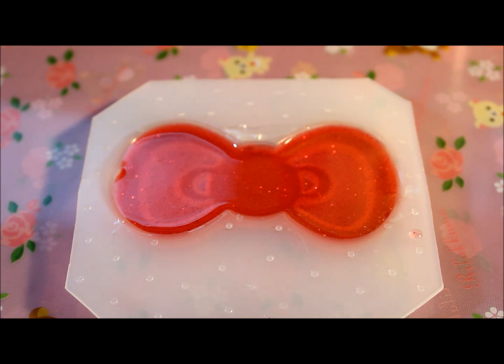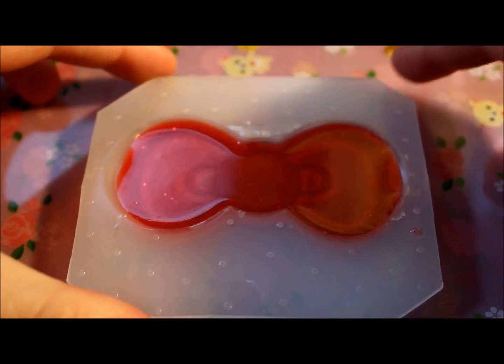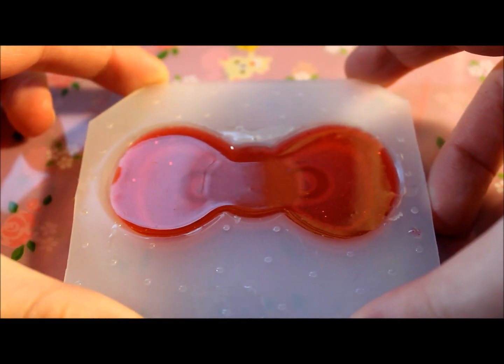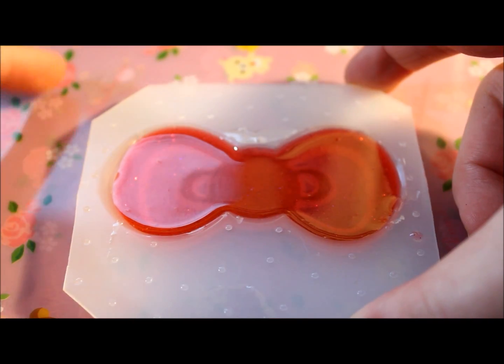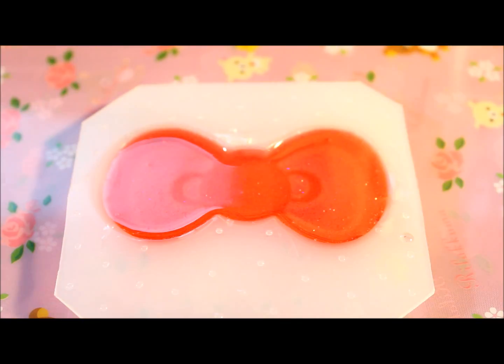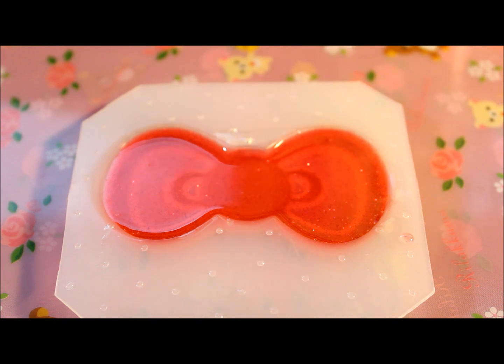Once you get to this stage, you want to at least let this piece cure for about 24 to 36 hours, depending on where you live and the temperature. But with molds like this, make sure you put it between maybe two books that are of the same height so it dries evenly, because you don't want it to be slanted and have to sand it all off — that's not fun.